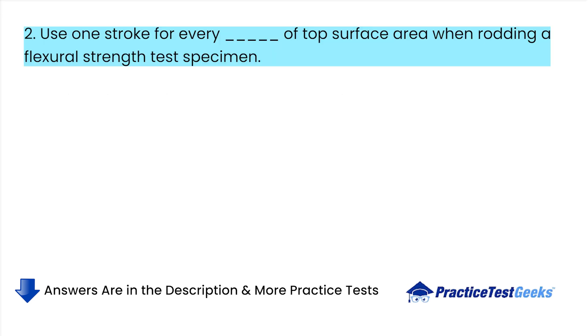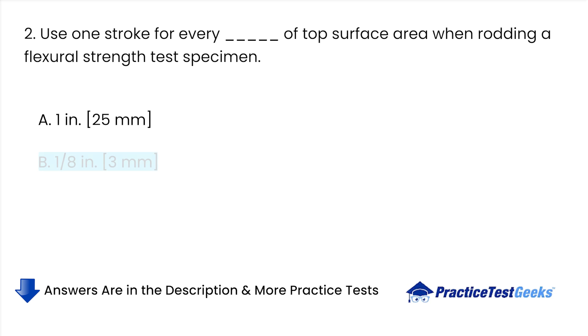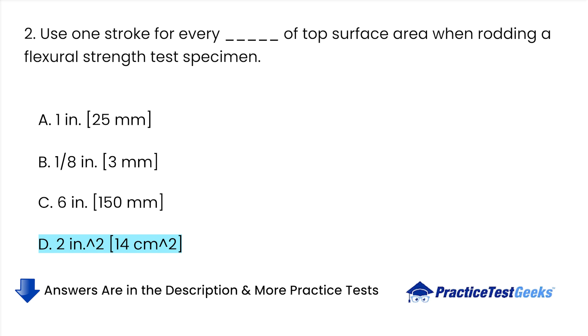Use one stroke for every square inch of top surface area when rodding a flexural strength test specimen. A. 1 inch. B. 1-8 inches. C. 6 inches. D. 2 point 2.